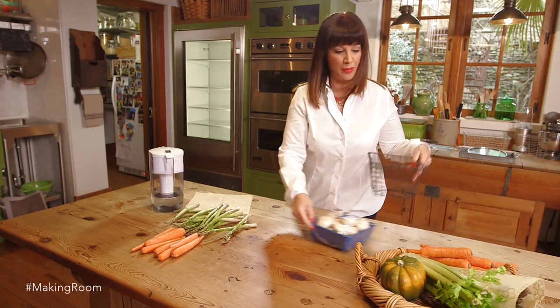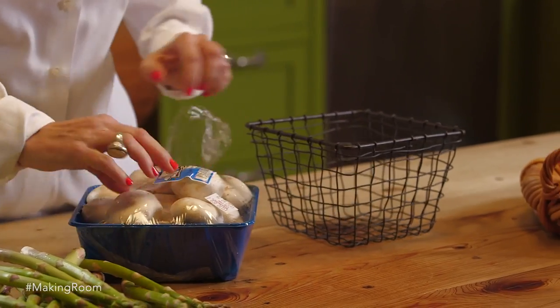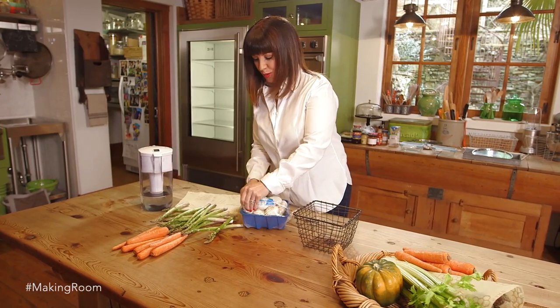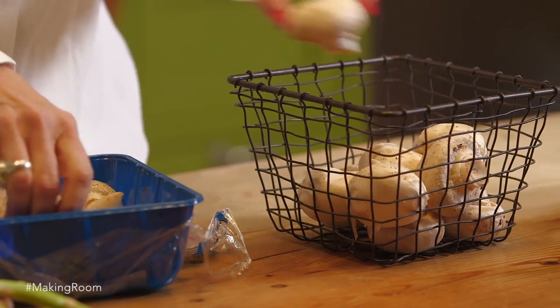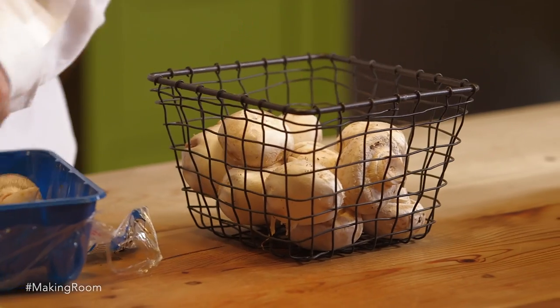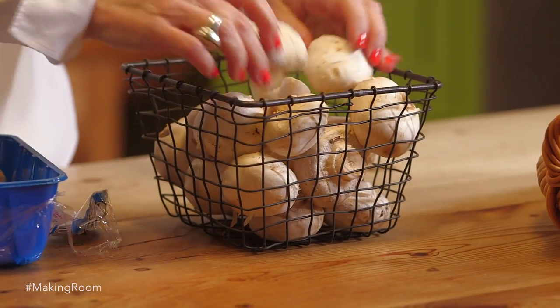Mushrooms do much better when they're not in plastic. I pull them out of this styrofoam-y, plasticky, icky container and put them into a beautiful basket. It gives a beautiful aesthetic to your refrigerator and it's very functional.